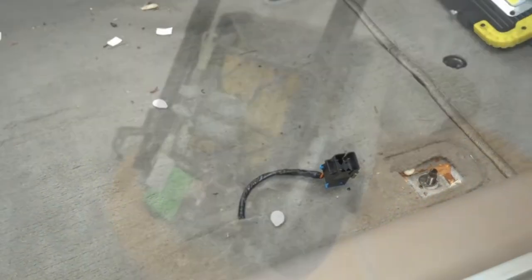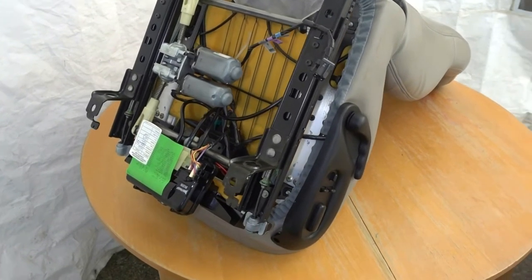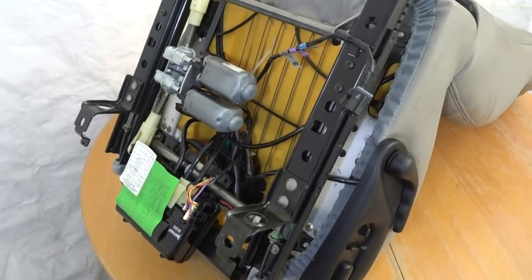I don't know how I could have lifted that seat out without the targa top off, because I needed all that space through the targa top opening to get the seat out without scratching anything. Now is a good time to vacuum the carpets and get all that scunge out from under the seats. I've got the seat mounted on a table.